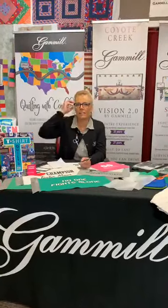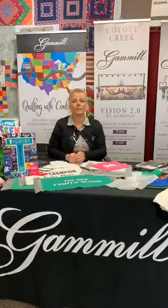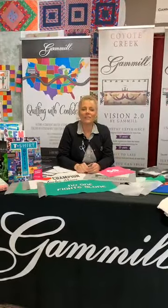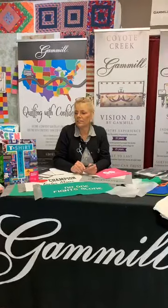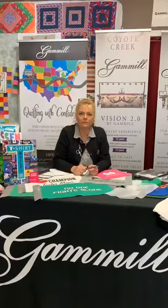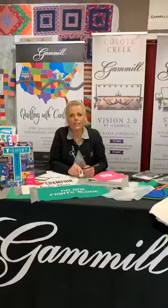So first of all, thanks for checking in with us. Does anybody have any questions before we get started about things I should cover, things that they're looking for to get covered for t-shirt quilting? I would like to say thank you for commenting — I posted a couple things.